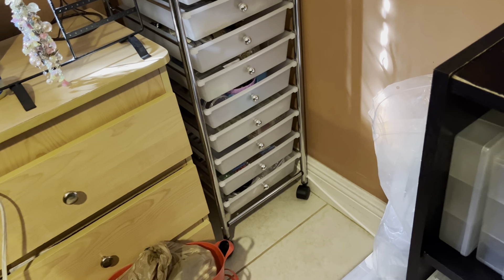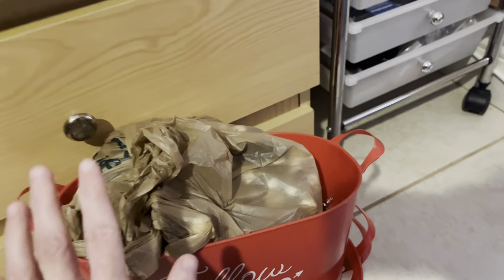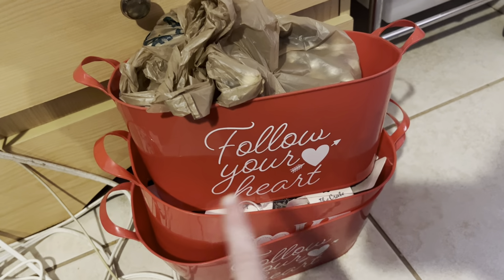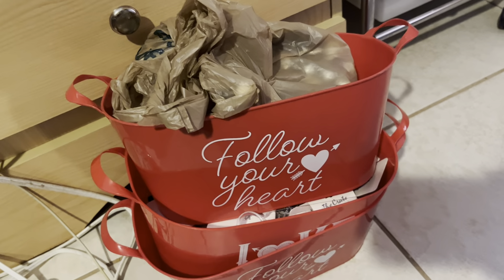Right over here we have beads — I'll explain that in a minute. I have a chunk of charms I need to relist, and this area has projects like repurpose, repair, finishing, and so forth. Right over here we have my bags, and right here is my photo organizer with all my jewelry findings, which I'm very happy with. It's organized by type and this is the perfect system for me.